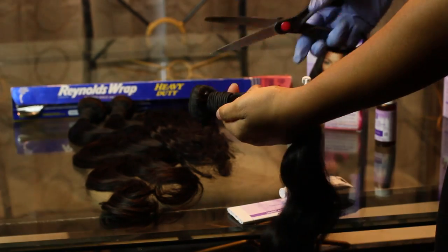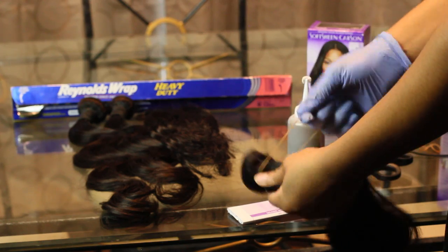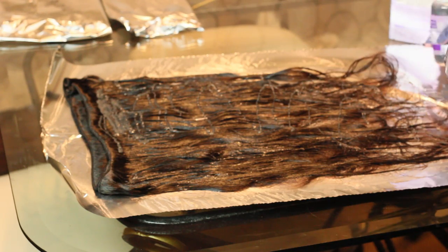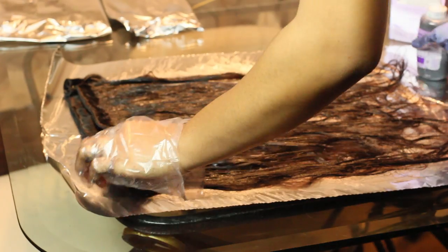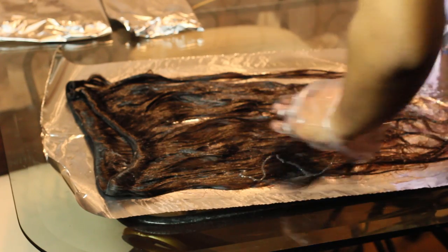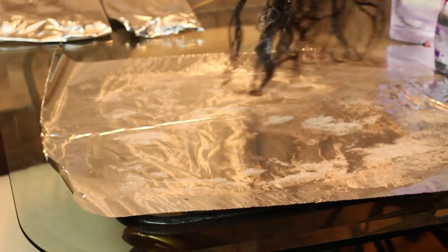I'm just unraveling the hair. Now I'm going to put the color all over the hair — just saturate the hair as much as you can. I've got two boxes. I recommend you get two boxes if you have three bundles. Matter of fact, I would recommend a third box because I really had to skimp on my last bundle of hair.